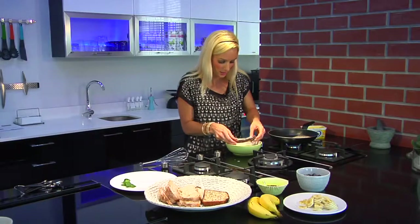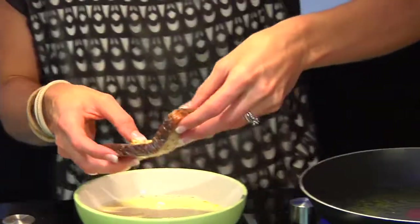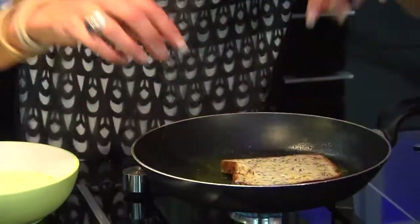Flip to the other side, drip off any of the excess, and let's place it onto our frying pan until crispy on both sides.